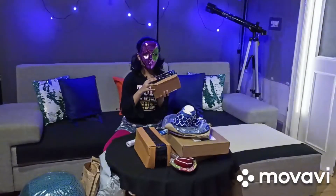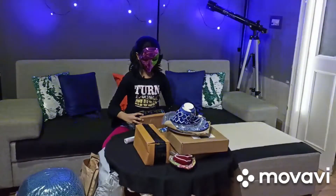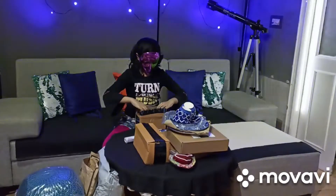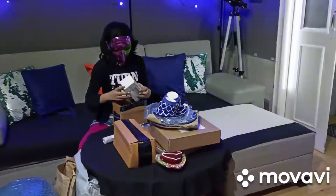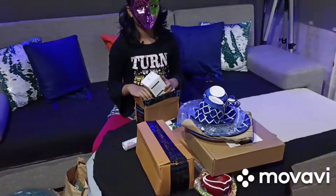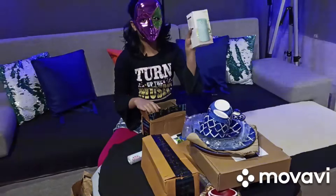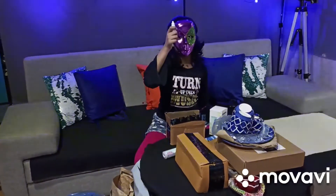This is a strange box which we are going to open now. I always get cringy about these things, I don't know why. And this is a humidifier! It also has a refill. Here's the refill.